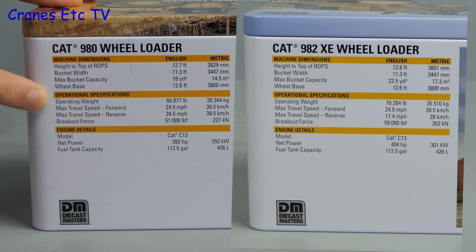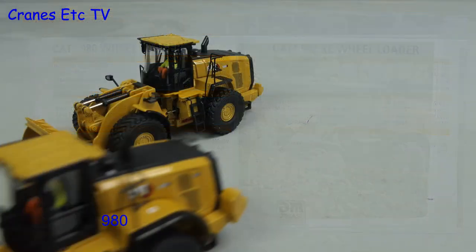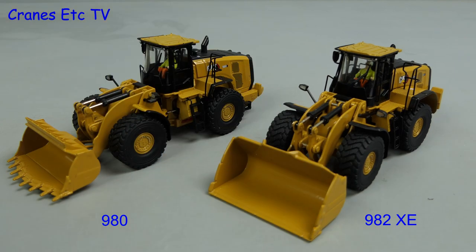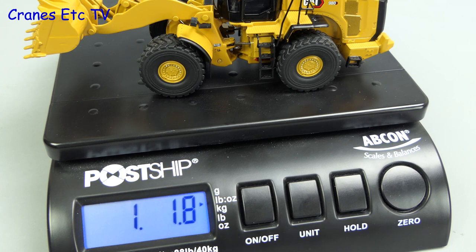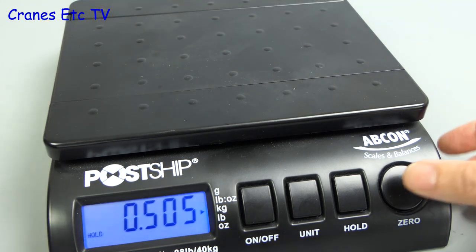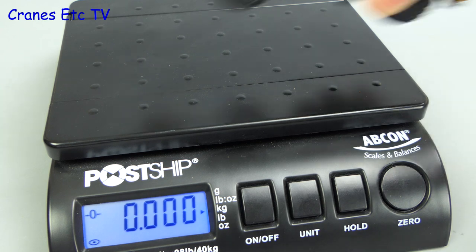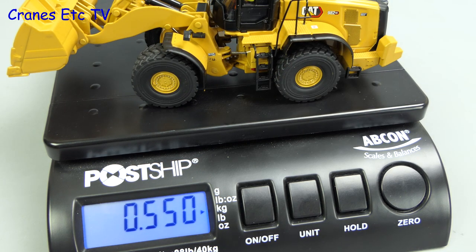Comparing the data for the machines side by side, you can see that the 982 is about 15 percent heavier and it can have a larger bucket size. Here are the two models out of their tins. The 980 weighs one pound two ounces, which is 505 grams. The 982 model is heavier — at 15 percent heavier it should be about 580 grams, and on the scale it comes in at 550 grams.